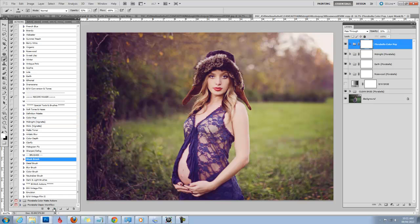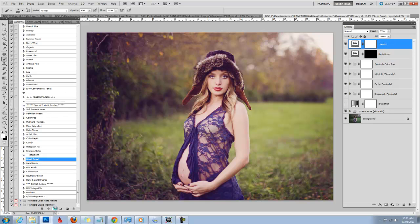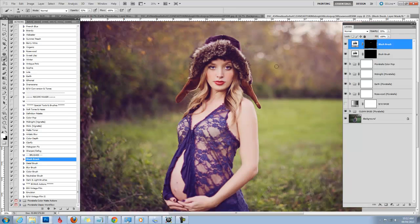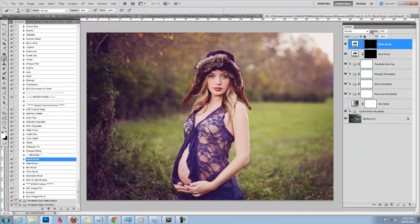Another tool from Color Play that I use on almost every one of my portraits is the blush brush. She already has some pretty red lips so I'm not going to touch her lips, but I'm just going to go ahead and paint on some rosier cheeks. I'm going to decrease the opacity a little bit. Then I'm going to go to my second blush brush to show that you can use it on greens to add a little bit of autumn or color — it just kind of warms it up and looks pretty.